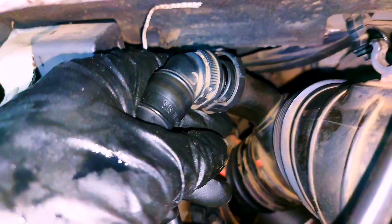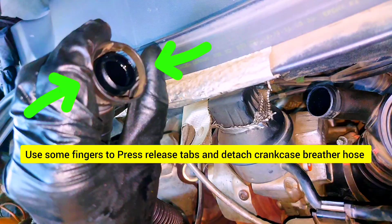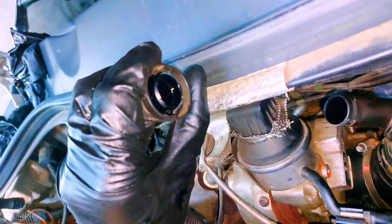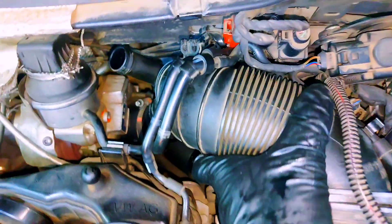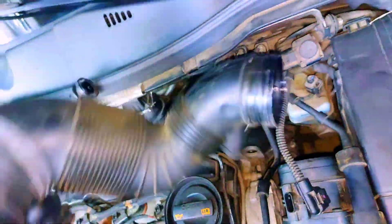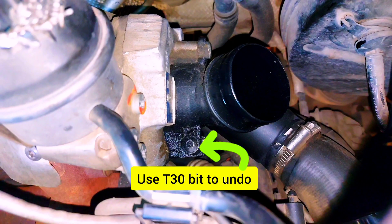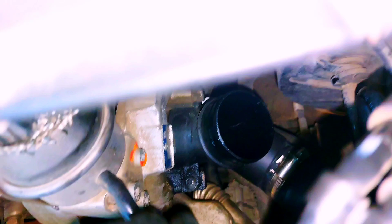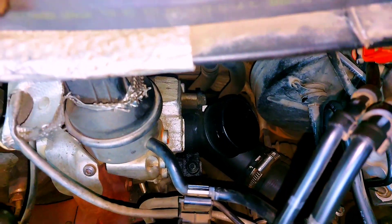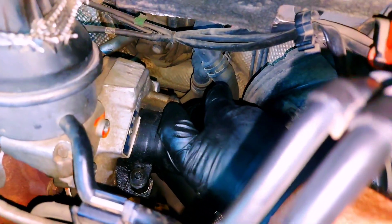Squeeze and press on both sides to release the fitting. Remove the PCV ventilation hose and also remove the plastic hose by rotating it clockwise and pulling it out.